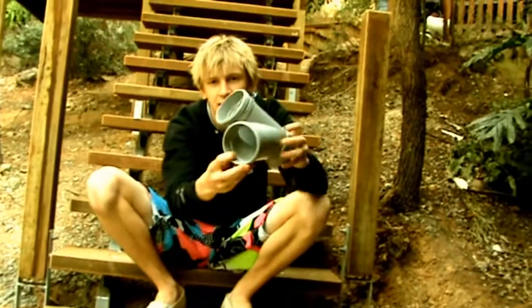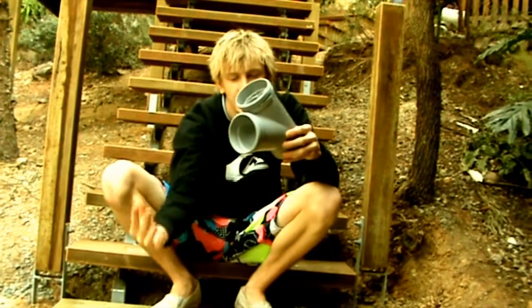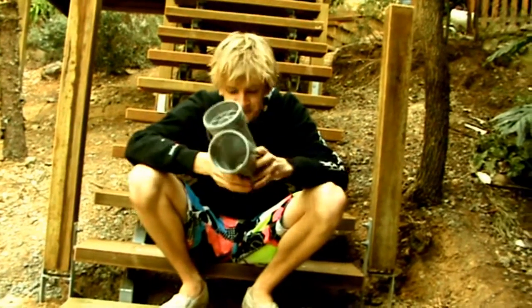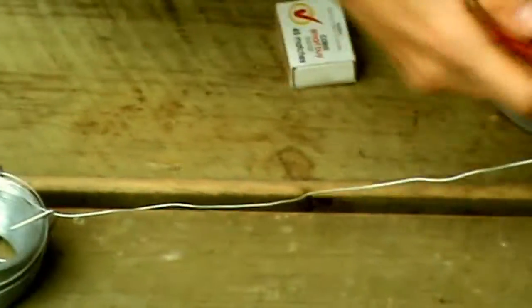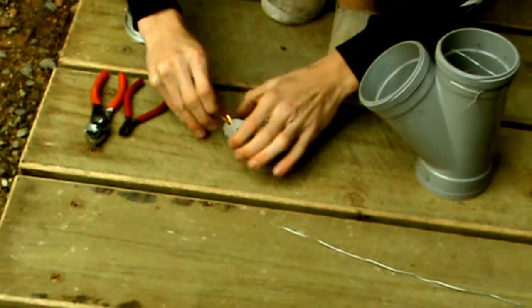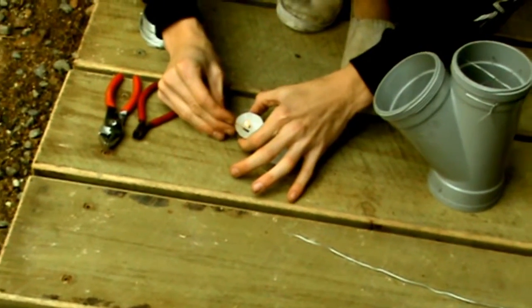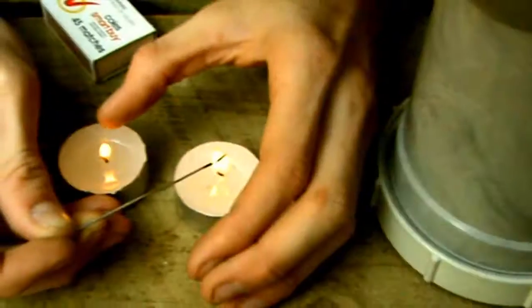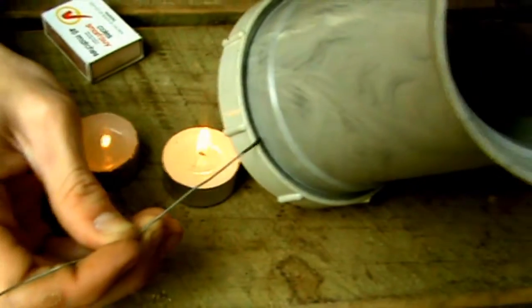If we just put the plaster in like that, it would basically slide out and there would be no advantage of plastering it. So first we're going to cut about 30 centimetres or one foot of the galvanised wire. We light our candle and heat up the wire so that it's really hot, and then it can melt the PVC when you push it in.